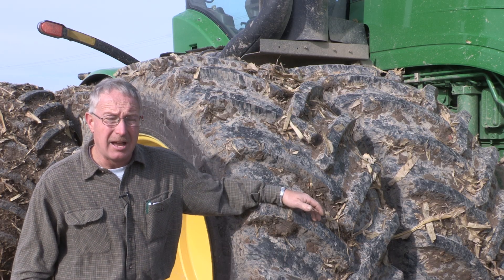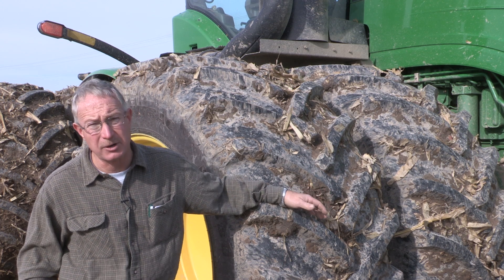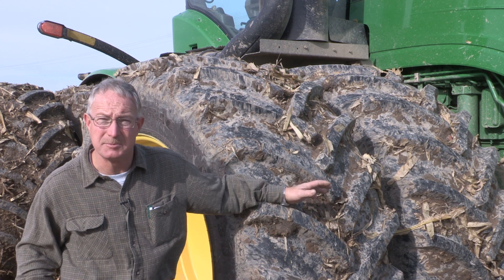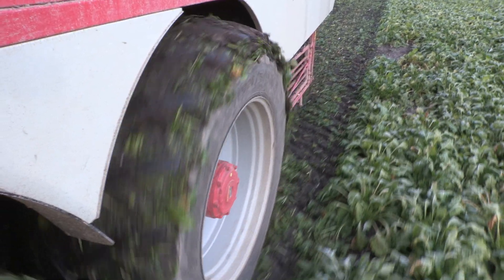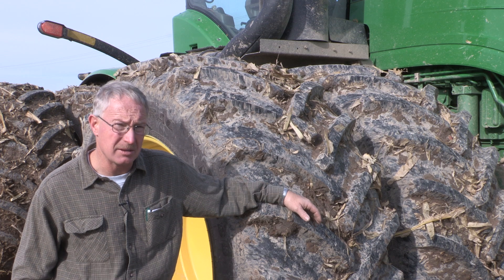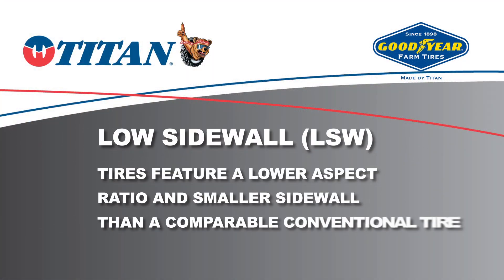With the low sidewall technology, I was skeptical at first, thinking a harsher ride, not as much traction because you're not supposedly maybe has a bigger footprint, but totally opposite. The ride is very good, traction is excellent, clean out is good with them, and just real happy with the Goodyear tires. So far in our experience with them, on two different combines, we've had them on four different John Deere four-wheel drive tractors, and now on this Beat Eater, that LSW technology — we've yet to see a flaw in it, and it's all been benefits so far. We've been very satisfied.